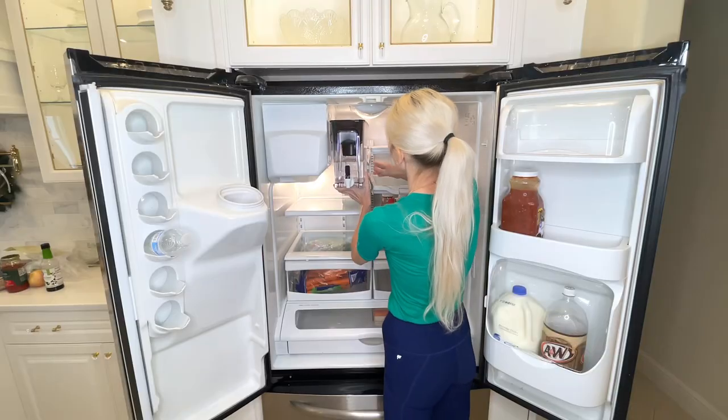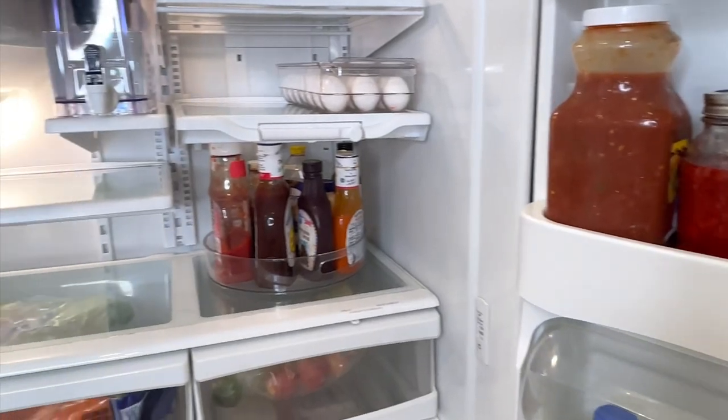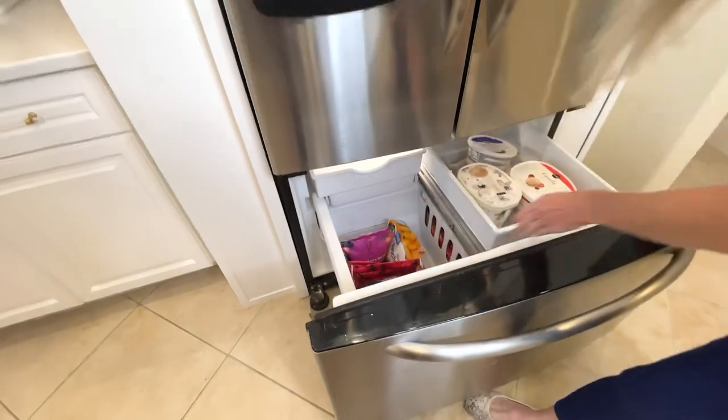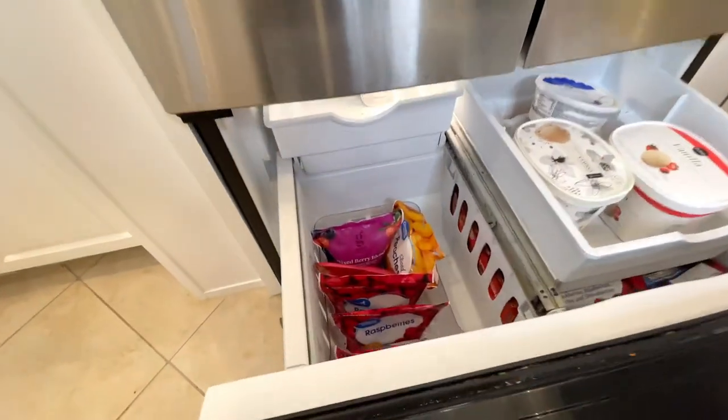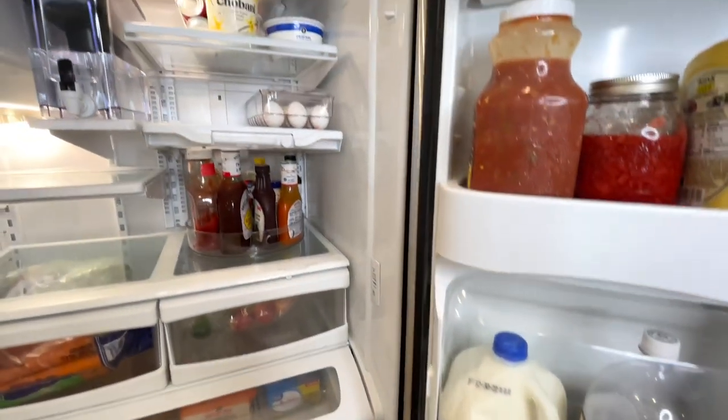I hope you enjoyed these fridge hacks and I hope you got some inspiration or ideas to help you clean out your own fridge. If you're looking for more home organization or cleaning hacks I have an entire playlist for you. I appreciate you stopping by — thank you so much for watching.